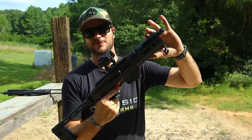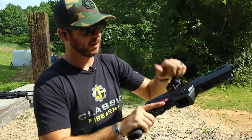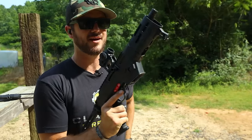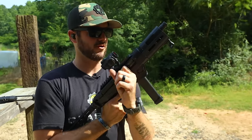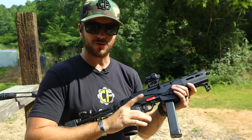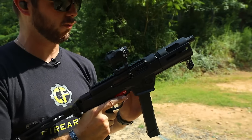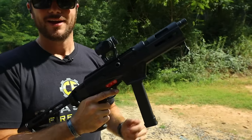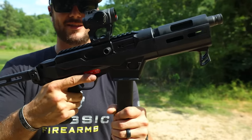It's a takedown — you can remove the forward assembly, the barrel. You can just simply take that guy right off by locking the bolt back, and you've got this little disconnect. Pretty much a completely ambi gun as well, which I like quite a bit. You can swap the mag release to be on whichever side you want, even the charging handle. And Franklin Armory ships it with ambi safeties.